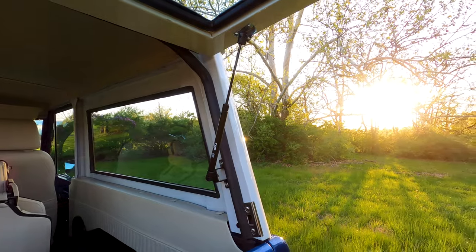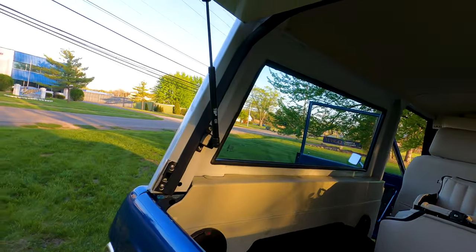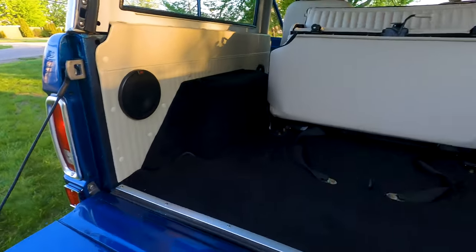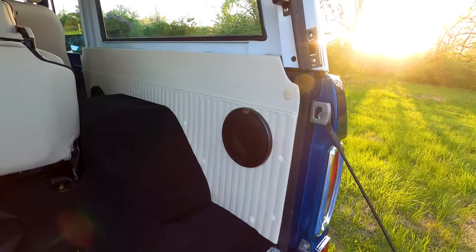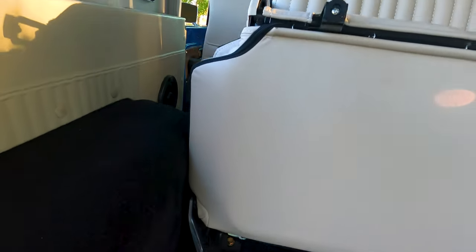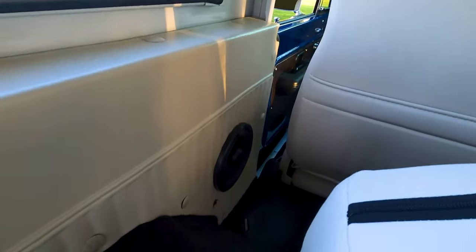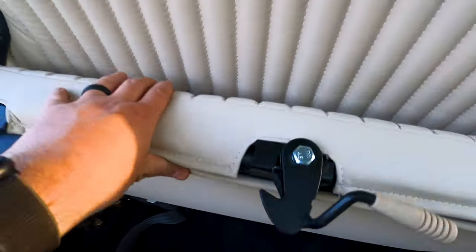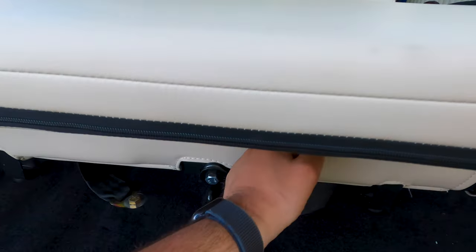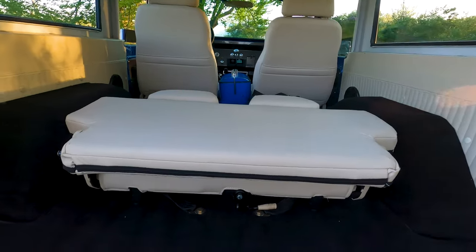You can tell all this stuff was well thought out — better gas shocks to hold the rear glass up, cable catches. You can see here, stereo in the back, nice fresh carpet, more white upholstery, more speakers with tweeters. Now this is an adjustable seat, so the seats come all the way up, and there are seat belts in the back.